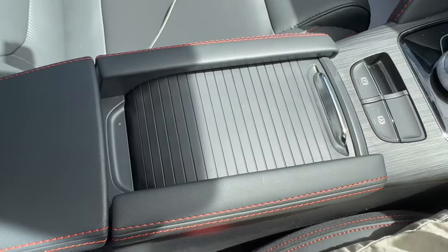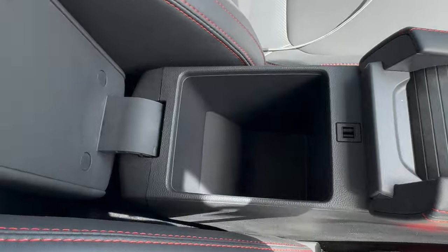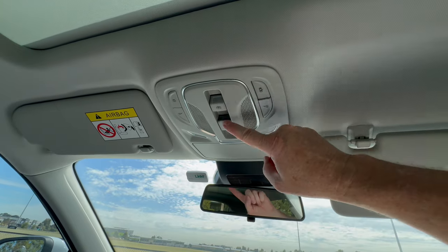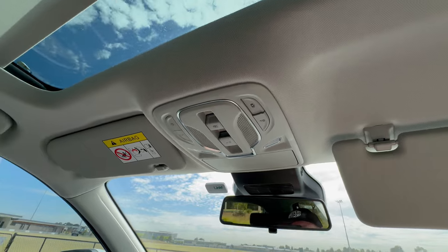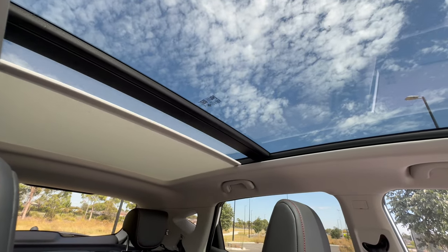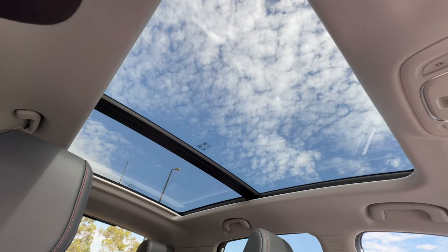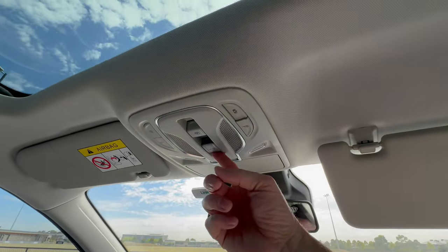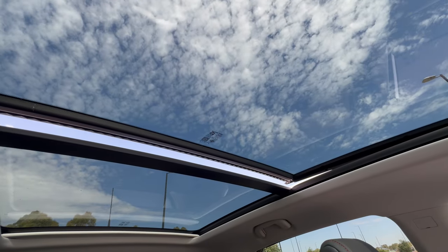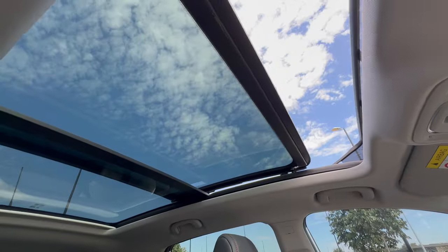Behind the gear selector there's an electronic handbrake with auto-hold. You also get a couple of deep cup holders with a lid to hide items when the car is unattended, and a nice armrest that lifts up for more storage underneath. Up in the overhead console are buttons to operate the electric sunroof — one opens the blind, which is handy on hot days, and another tilts or fully opens the glass panel, letting in a great amount of light and fresh air.